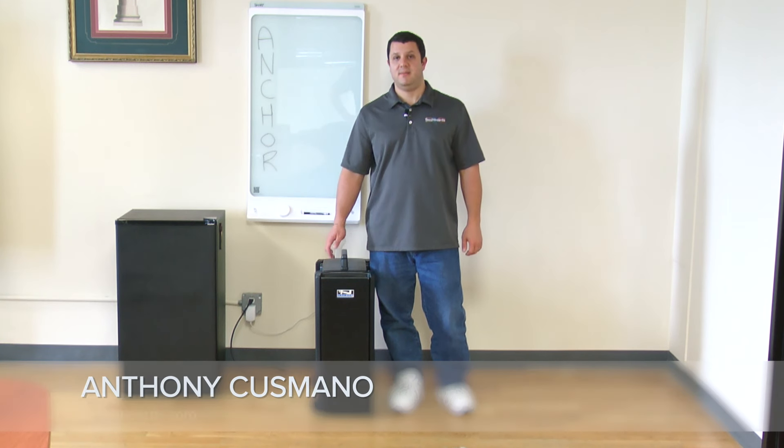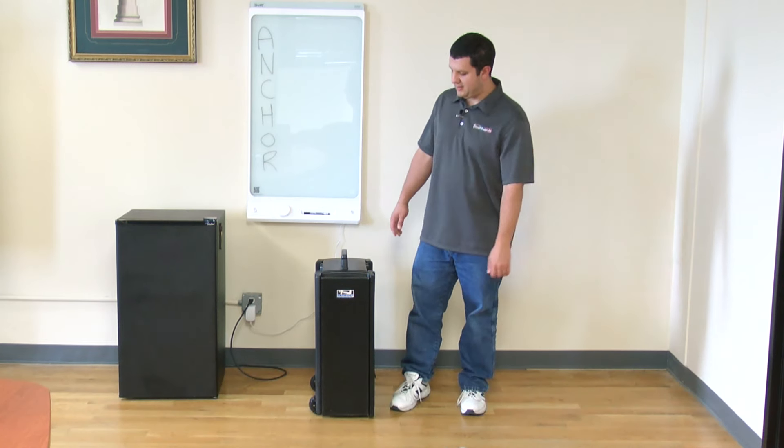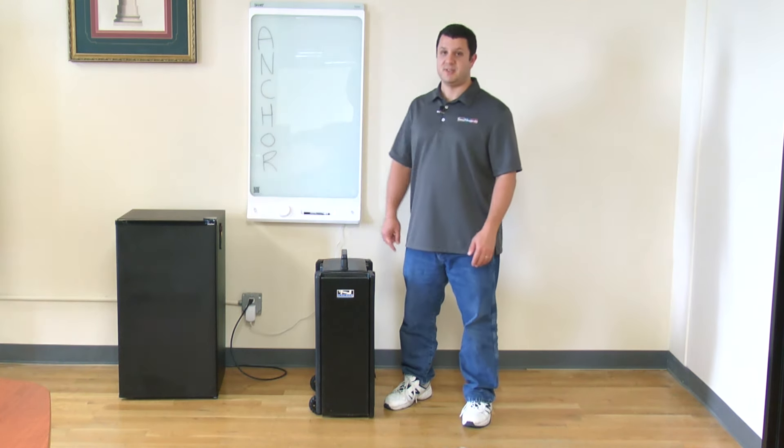Hey everybody, it's Anthony. Today I'm here with the Anchor Audio Beacon Line Array system. This is a really powerful PA system. Doesn't look like it — looks like just a little roll-around suitcase — but I'm going to show you how it works.